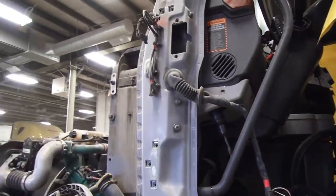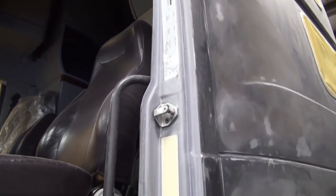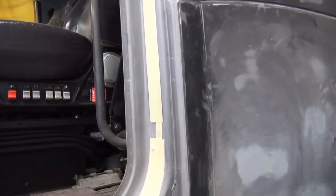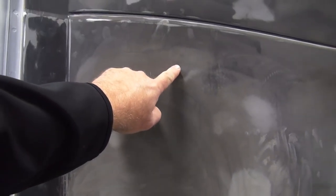An important part of getting this painted is getting all these little nooks and crannies all taken care of, making sure that it gets changed over to its new color. And taking care of every single little rock chip as much as we can.